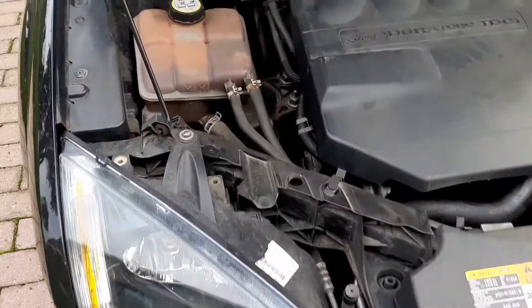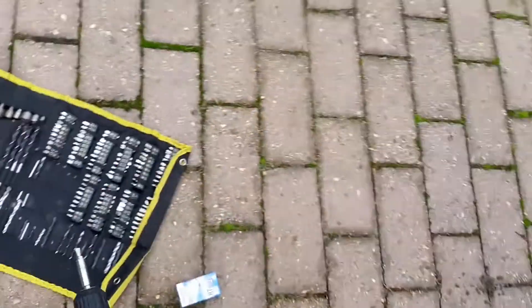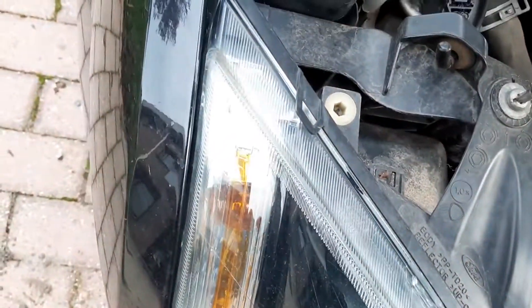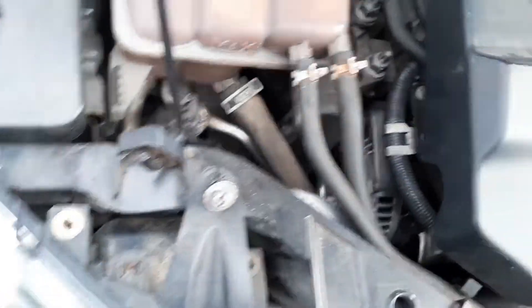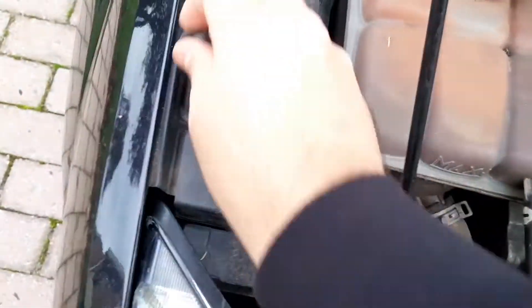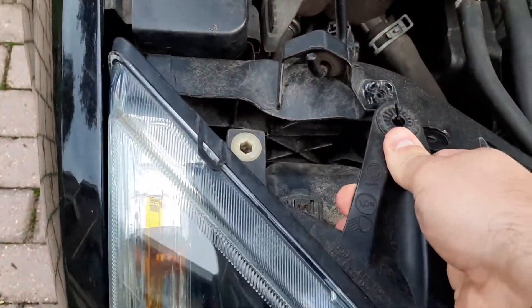To get started we are going to remove this screw right here. For this you need a P13 bit. Keep in mind my stand broke so I'm trying to do my best to show it to you guys. Once you have this thing removed just put it aside. You can actually just pull it out — it's fairly simple on this Ford Focus.